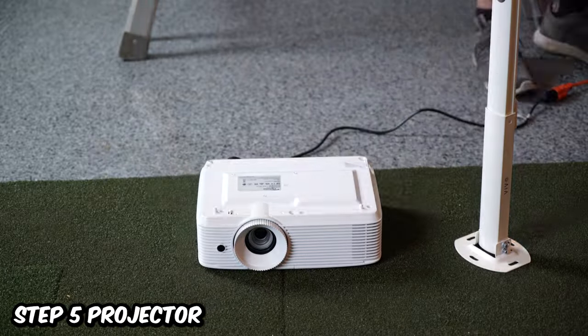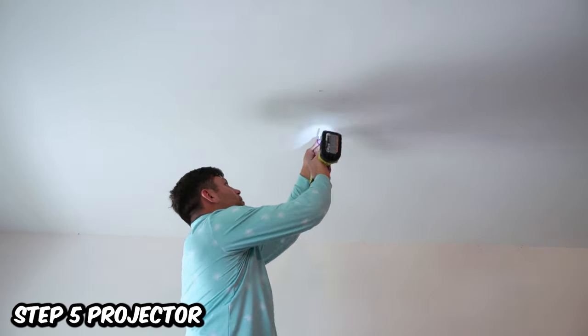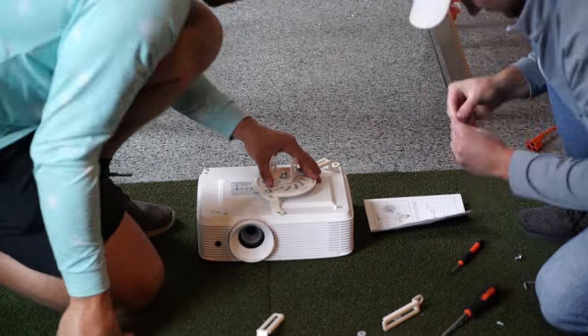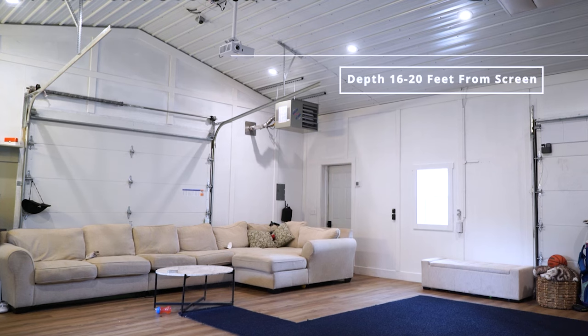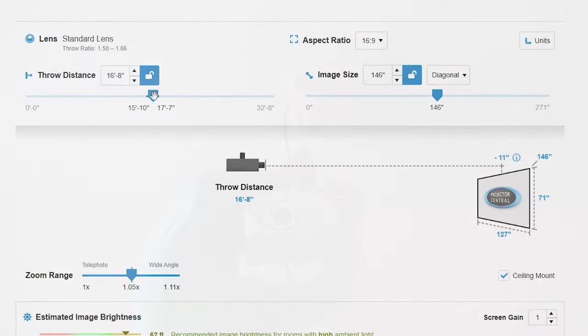Lastly, we move on to the projector — the part that seems like it would be the easiest but actually took us the longest to set up. Projectors are difficult because they all have certain distances they need to be from the screen to fill it, and you need to make sure it is out of the way of your swing but also tall enough where it won't cast a shadow. We recommend two projectors: one cheaper option and one more expensive laser projector. Both are 1080p and work great — 4K isn't worth it. Our projector sits 10 feet off the ground and 17.5 feet back; these two sit between 16 to 18 feet back and will fill your screen perfectly. If you don't have that room, use projectcentral.com to find a projector that works for you.